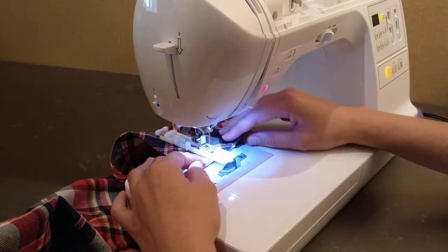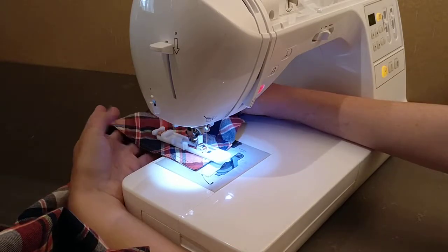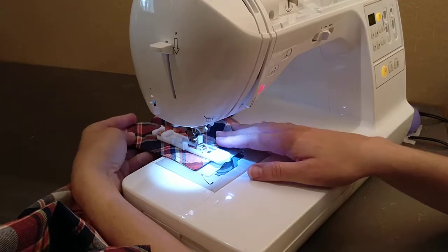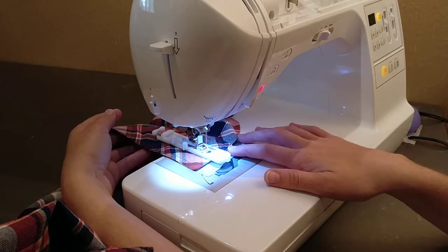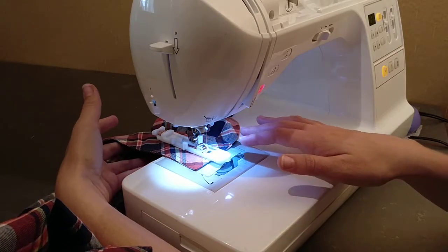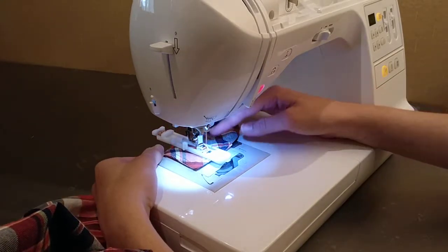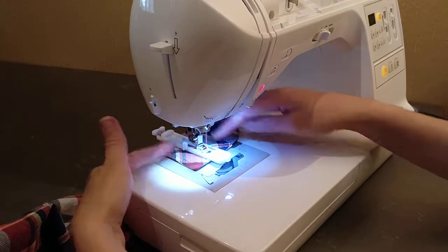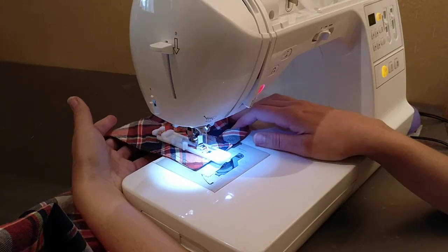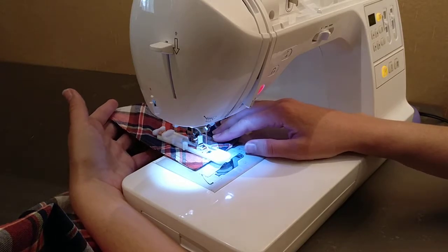Now I'm going to start and I go very slowly. Something that helps is to grab the back of your project here. Don't pull at all — you want to have a little bit of tension to help it move through, which the tissue paper will help. You just want to make sure that nothing is hindering it from moving smoothly through the machine. So if your project is hanging down like this, that's going to be a lot harder for the machine to pull the fabric through. So just lift it up and make sure it doesn't have any tension, and hold the threads so that doesn't get caught.